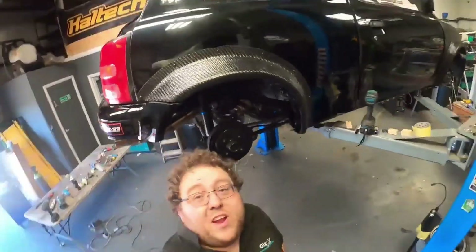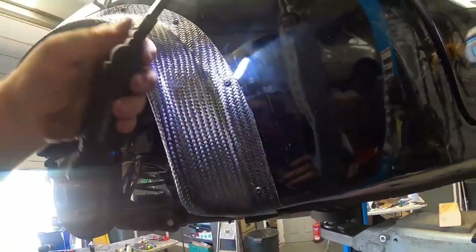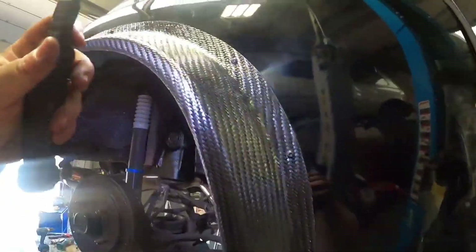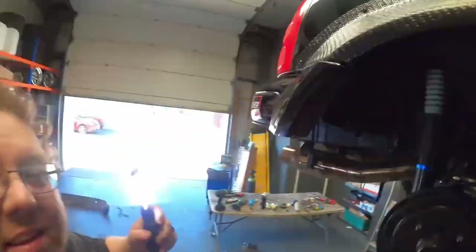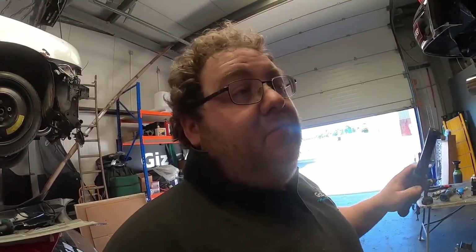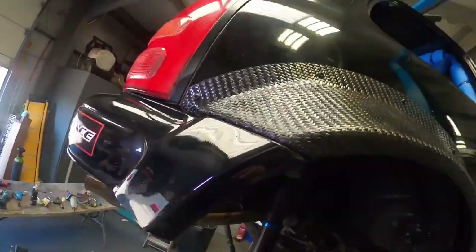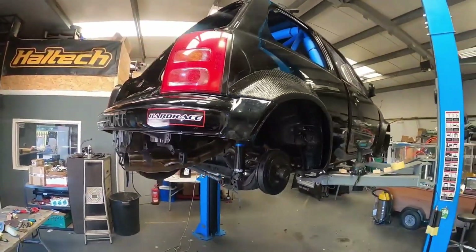Some pretty sick progress. We've got the driver's side arch all riveted on. We've used riv nuts and black-tinted stainless bolts — that's important. Make sure they're black-plated stainless rather than just normal black because normal ones will rust. These won't rust. Really, really happy with how this has come out.